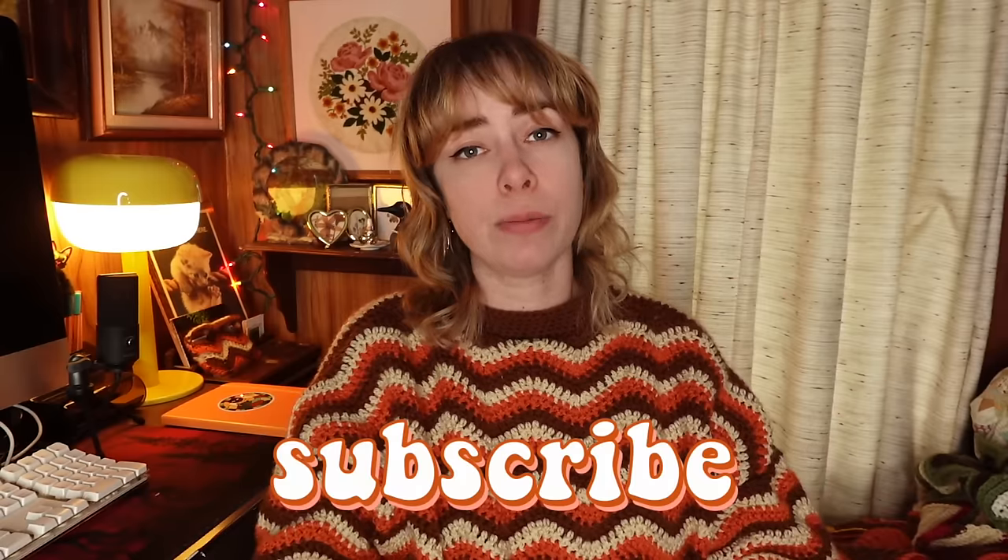I give the Red Heart Granny Square All-in-One Yarn an eight out of ten. I know that's pretty high, but I just love how fun this yarn is, and if I can have a fun time crocheting then I'm going to do it. If you're new to my channel and you like sewing, thrifting, crafting, and crocheting, why not hit the subscribe button? You can also follow me on Instagram, TikTok, and Patreon. Y'all have a good day!